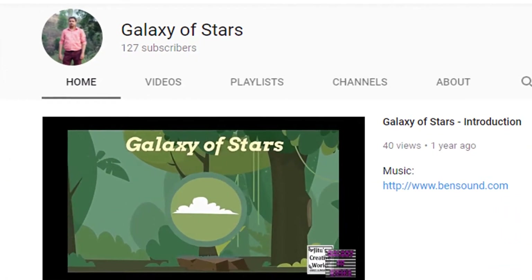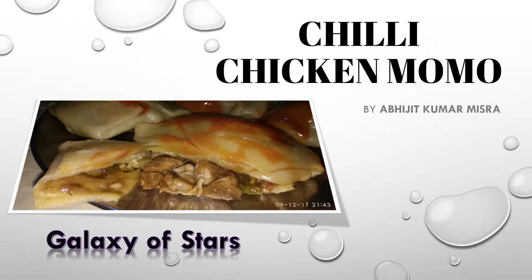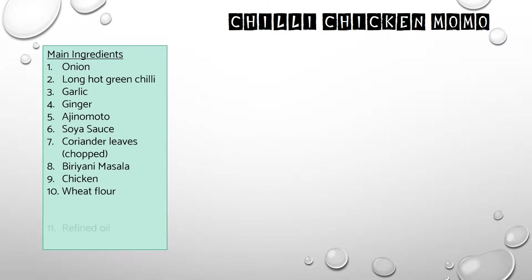Now let's move on to the main video. The main ingredients for chili chicken momo are: 2 finely sliced onions, Indian hot green chili finely cut into small pieces, garlic and ginger paste 2 tablespoon, Ajinomoto as per taste, soy sauce as per taste, coriander leaves very finely chopped, 1 spoon biryani masala (or meat masala), 1 kilogram of chicken meat, a bowl of wheat flour, refined oil, and 2 tomatoes. That's it — you are ready for cooking.